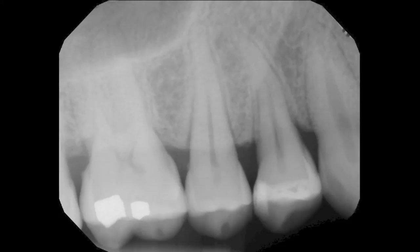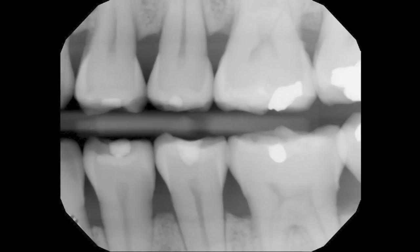These images were taken with rectangular collimators. Some would argue that these images are improved by reducing the scatter and fogging that occurs with round collimation. We encourage operators to be patient. Like most things in life, it will take some practice to master this technique.